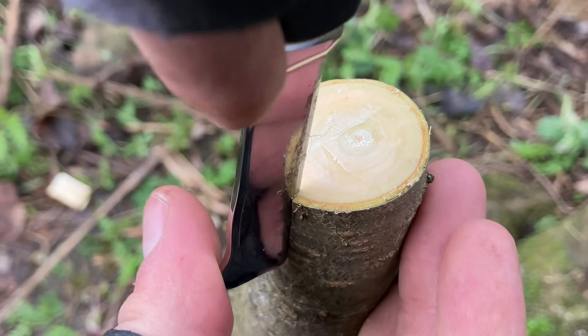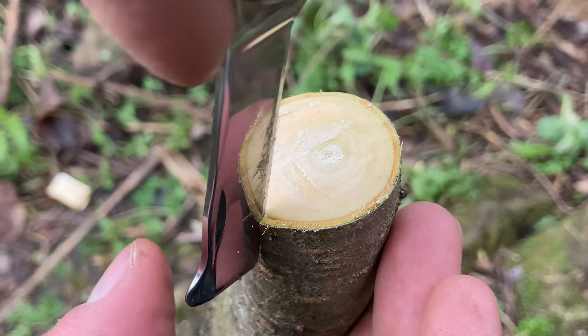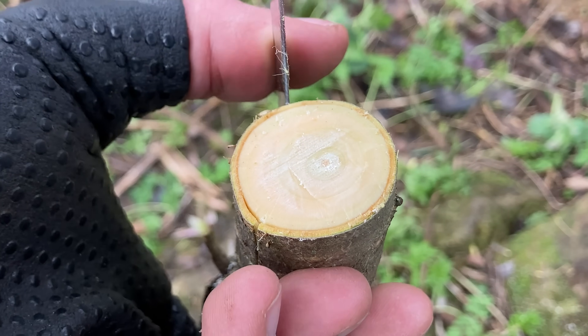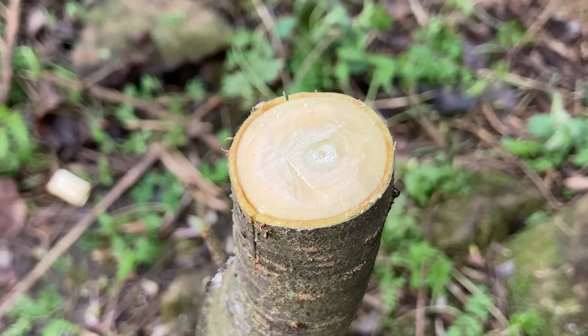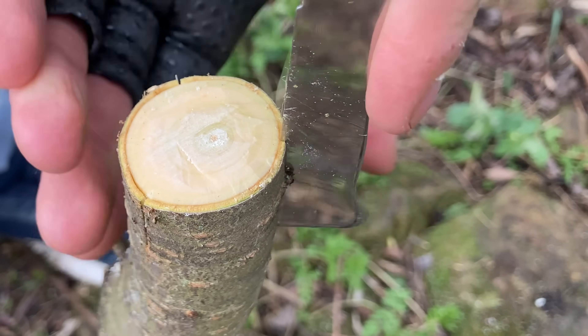I will make three vertical cuts and will separate the bark in order to make space for the scion. As long as the rootstock is actively moving sap, the bark will lift out without much effort.